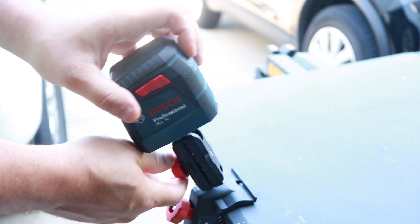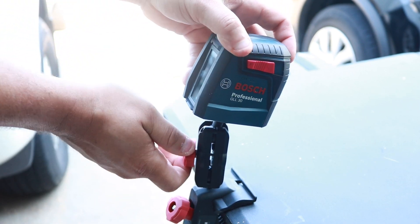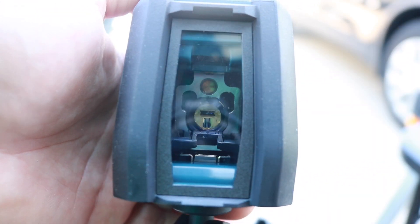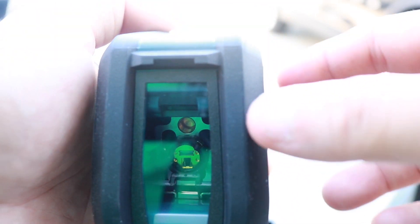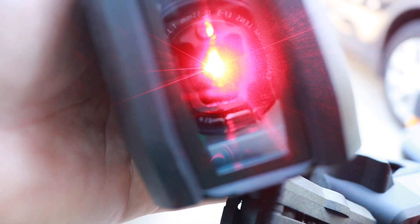Just tighten it down, walk it into place, and you're good to go. Another very cool part is the self-leveling laser. If you're off by four degrees, this will actually correct itself. Just turn it on and check it out — we'll put this up on the wall in the next clip and let you see how it works.